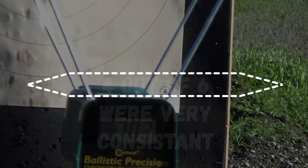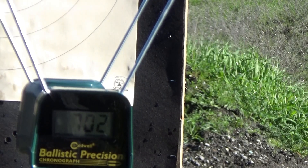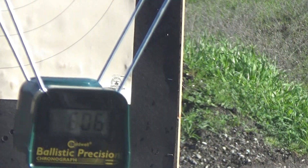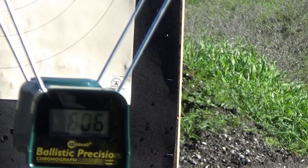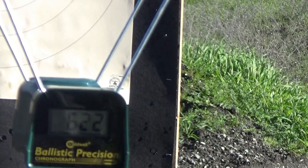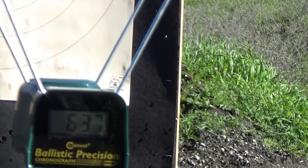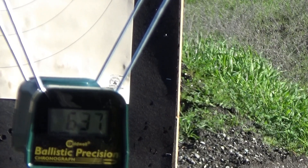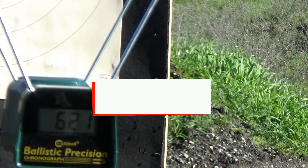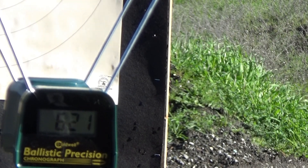Now we're going to try the 213 grain bullet with 2.2 grains of red dot. Velocities: 657, 606, 646, 622, 637 — outstanding — and 621. I'm really liking this 213 grain load. It seems the heavy bullets just work every time. No matter what powder I use, the heavier bullets perform better. I'm probably going to have to go with a much faster burning powder — maybe Tight Group or even AA-2.